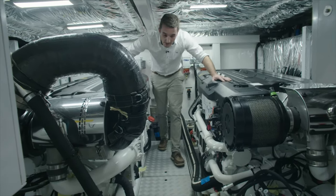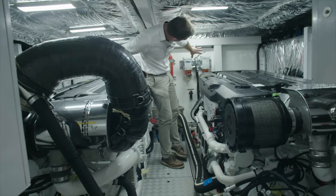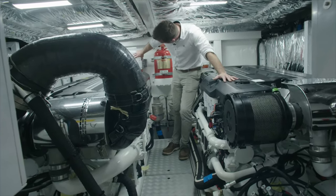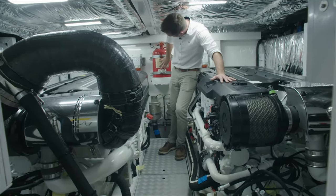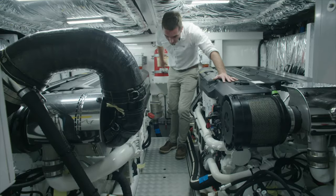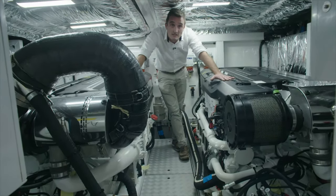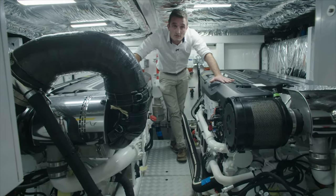The filtration system is here on the forward bulkhead to my left, which is the starboard side of the boat, and on the port side for the port engine. You've also got the fire suppression system mounted here, which is fully automatic, on the forward bulkhead. The boat also has a holding tank for blackwater to the tune of 315 litres, and the water capacity for the boat is just over 600 litres.